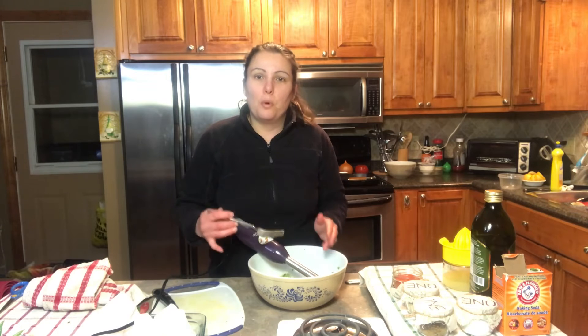Now I'm going to add in the chickpeas and we're going to blend that in with the existing ingredients that we put in so far.